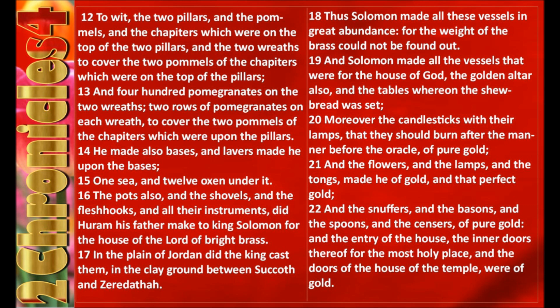He made the court, and four hundred pomegranates on the two wreaths, two rows of pomegranates on each wreath, to cover the two pomegranates of the chapters which were upon the pillars. He made also bases, and lavers made he upon the bases, one sea and twelve oxen under it. The pots also, and the shovels, and the flesh hooks, and all their instruments did Hurom his father make to King Solomon for the house of the Lord, of bright brass.